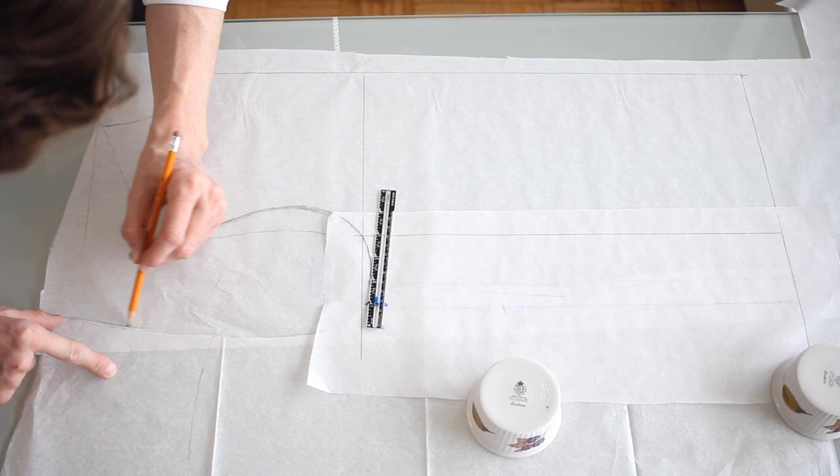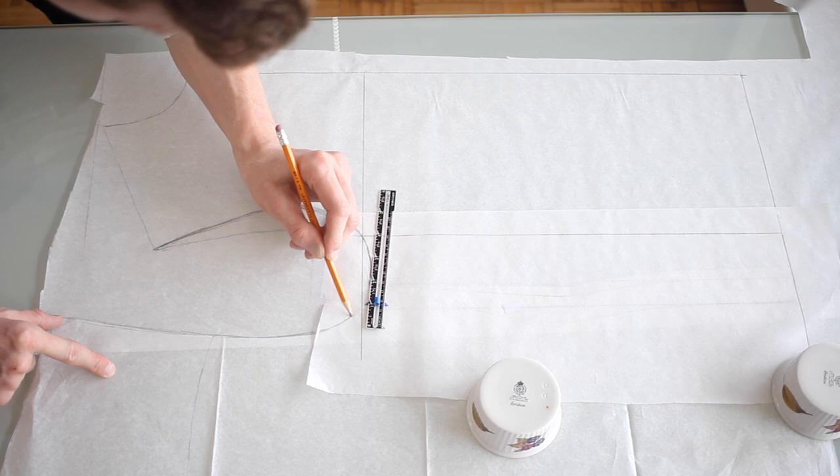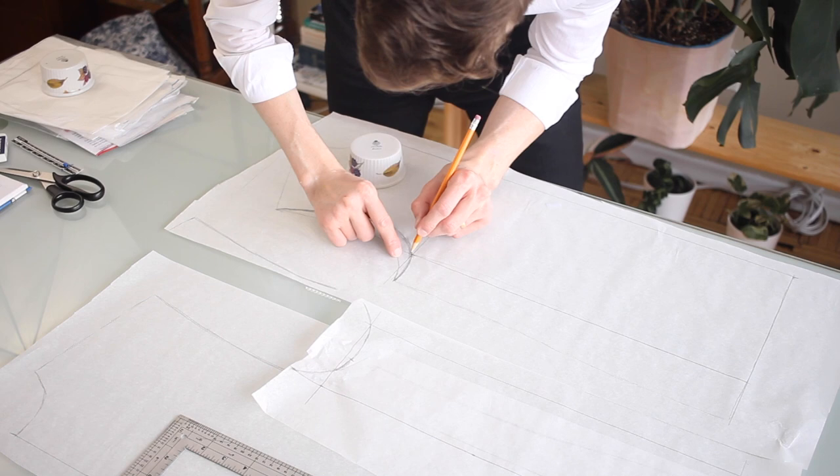This first round is just an experiment, and then I'll add a bit of taper and seam allowance to each one of these and we're ready for a try.